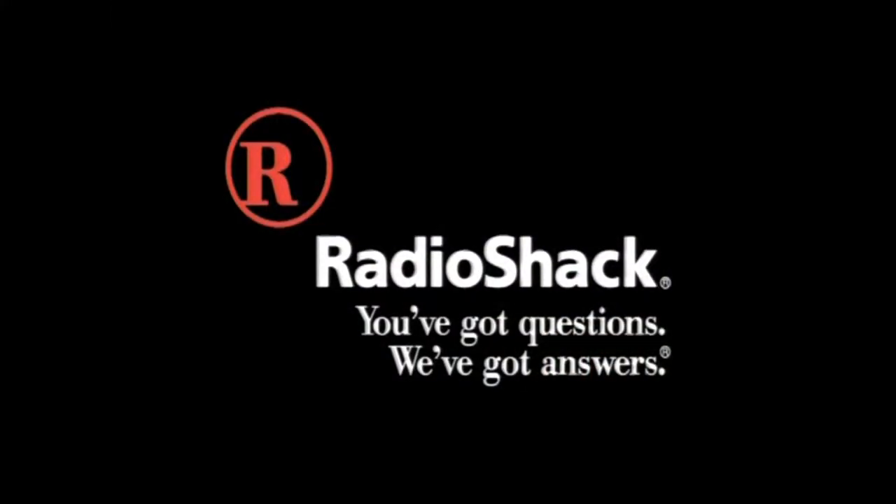25 degrees outside, honey! Thanks! Now can you bring in the paper? Radio Shack. You've got questions, we've got answers.